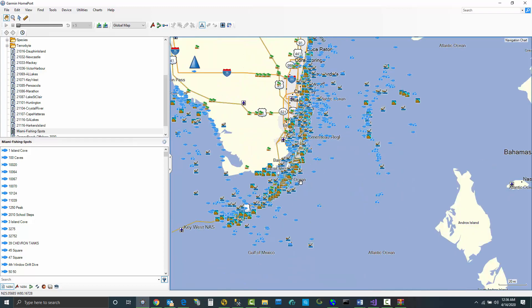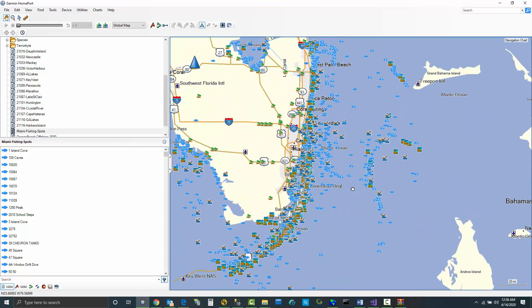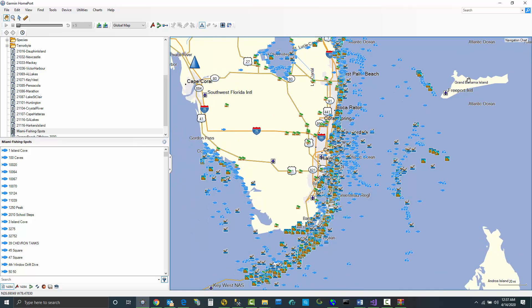If I drill into the area, you'll see there are lots of spots. Most GPS units won't hold 14,000 spots. For example, a brand new Garmin is only going to hold 5,000 spots. So in this case, we need to remove a lot of spots to get this file down to something that's usable for a Garmin unit.